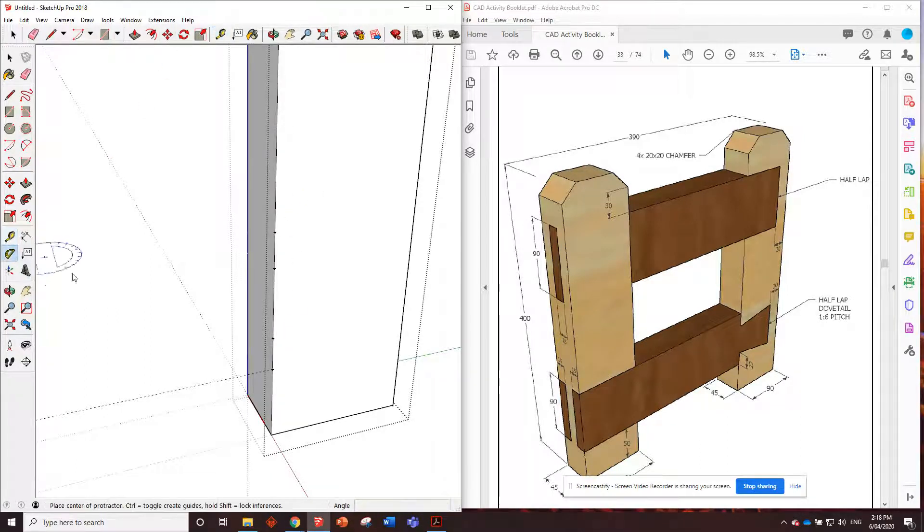Remember in the last video to put in that one-to-six slope we had to put in an angled line that was 9.5 degrees. Click once, click out along the direction we want to go, and move it out 9.5 and enter. Same here - click, click, and then 9.5 enter.